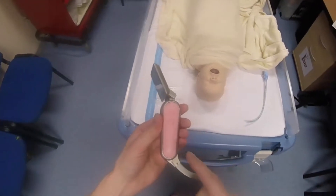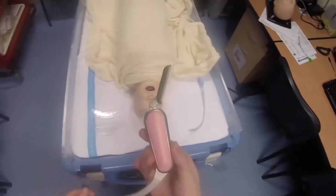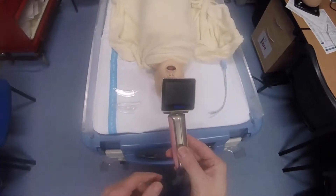Today I want to give a quick demonstration of the paediatric Medan video laryngoscope by Supporting Healthcare. This laryngoscope comes in two versions: a paediatric version and an adult version.